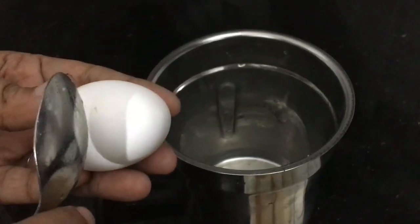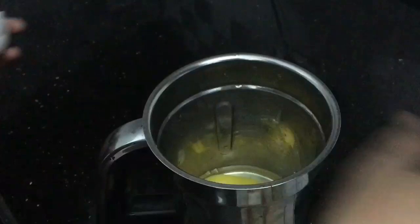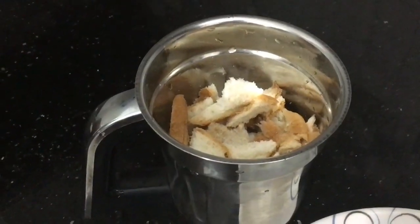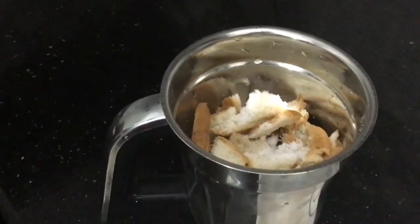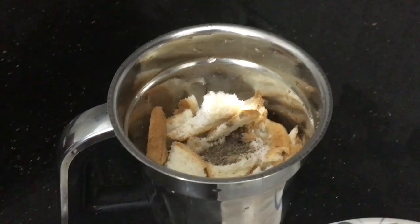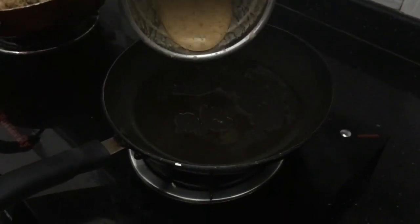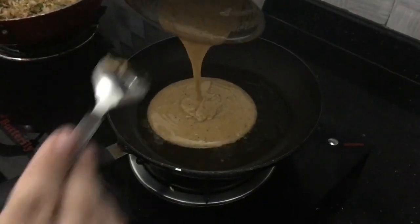We will mix the white sauce together. Mix it with a batter for about 3 minutes. This is the top of the bread. Add 3 bread pieces. This is the pizza batter — add it to the batter to get the right consistency.